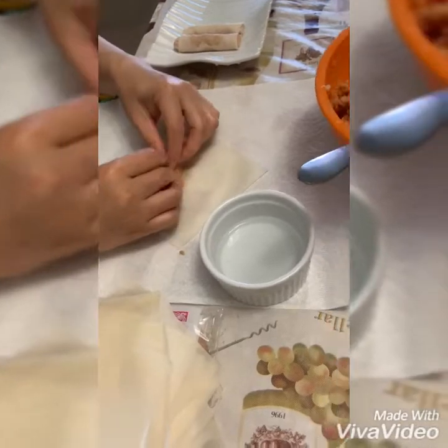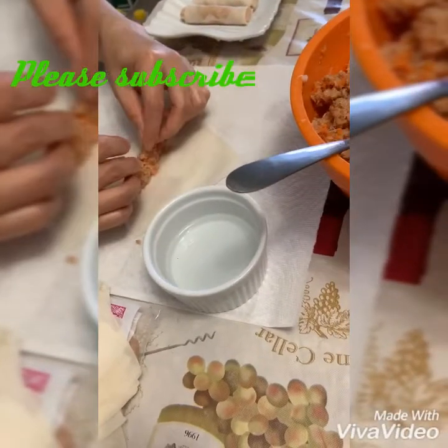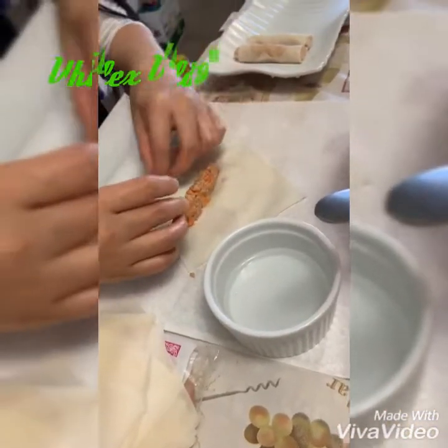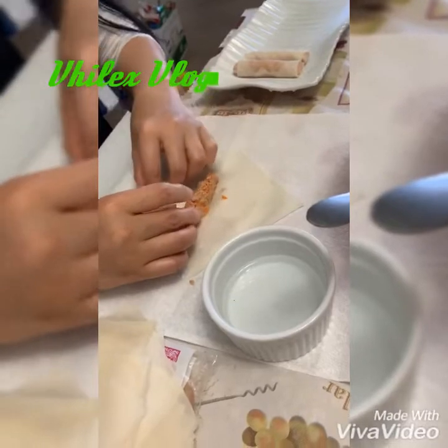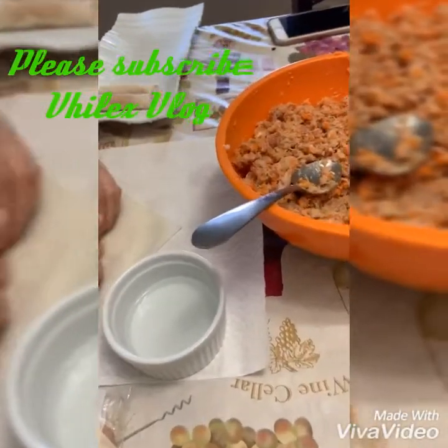Maybe you wonder bakit tuna ang ginamit ko — kasi wala po kaming mince pork na available dito sa bahay. Ang available lang is tuna in cans, so yun ang ginamit ko. So paraan lang yan po.